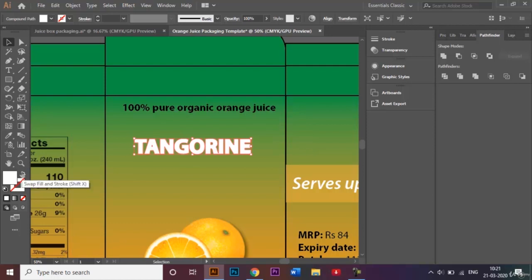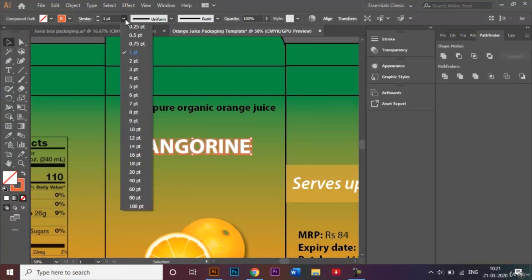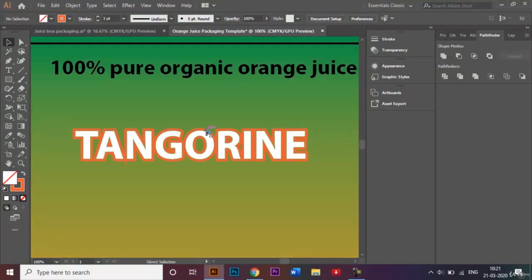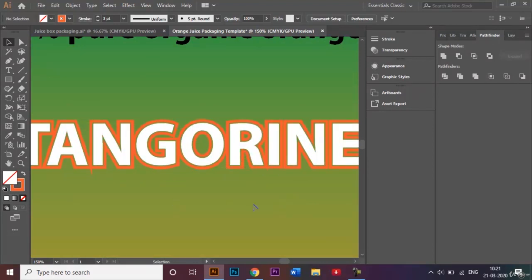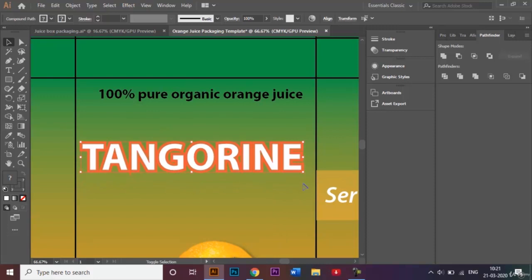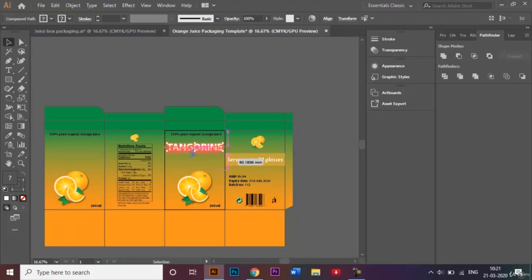I'll swap the fill and stroke, change the stroke color to orange, and increase the stroke weight to 3 points. Now if you look carefully, I've successfully added a stroke outside my text. I'll then use Shift+Alt to scale up the text a bit more, position it on the template, and make a copy by clicking Alt to place it on the other side as well.